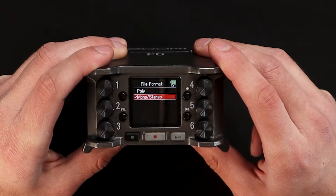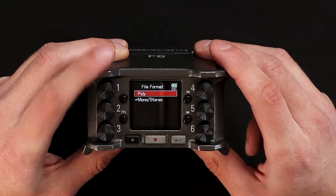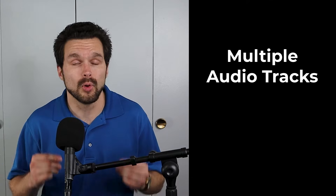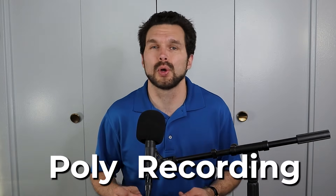You have your mono/stereo setting, which records your ISO tracks — your individual tracks — into separate folders. You also have the option of recording a poly file. With this setting you can record all of your audio tracks into one file — multiple audio tracks in one file — which is why it's called a poly recording.